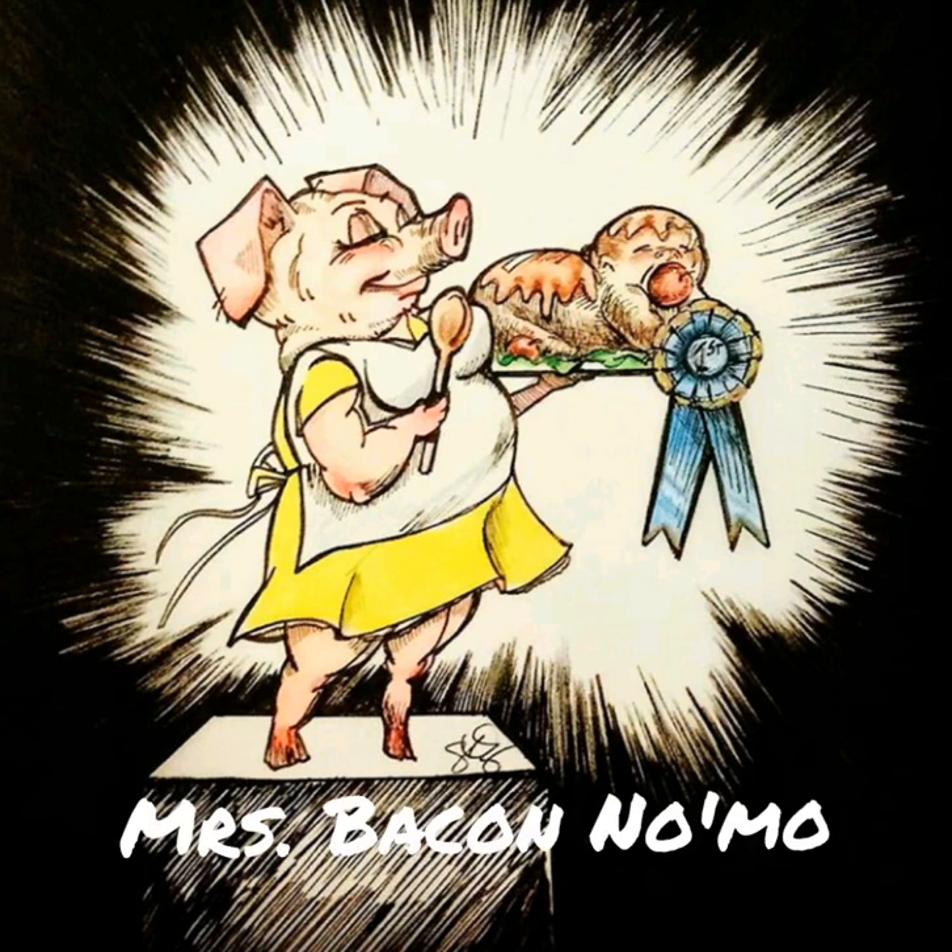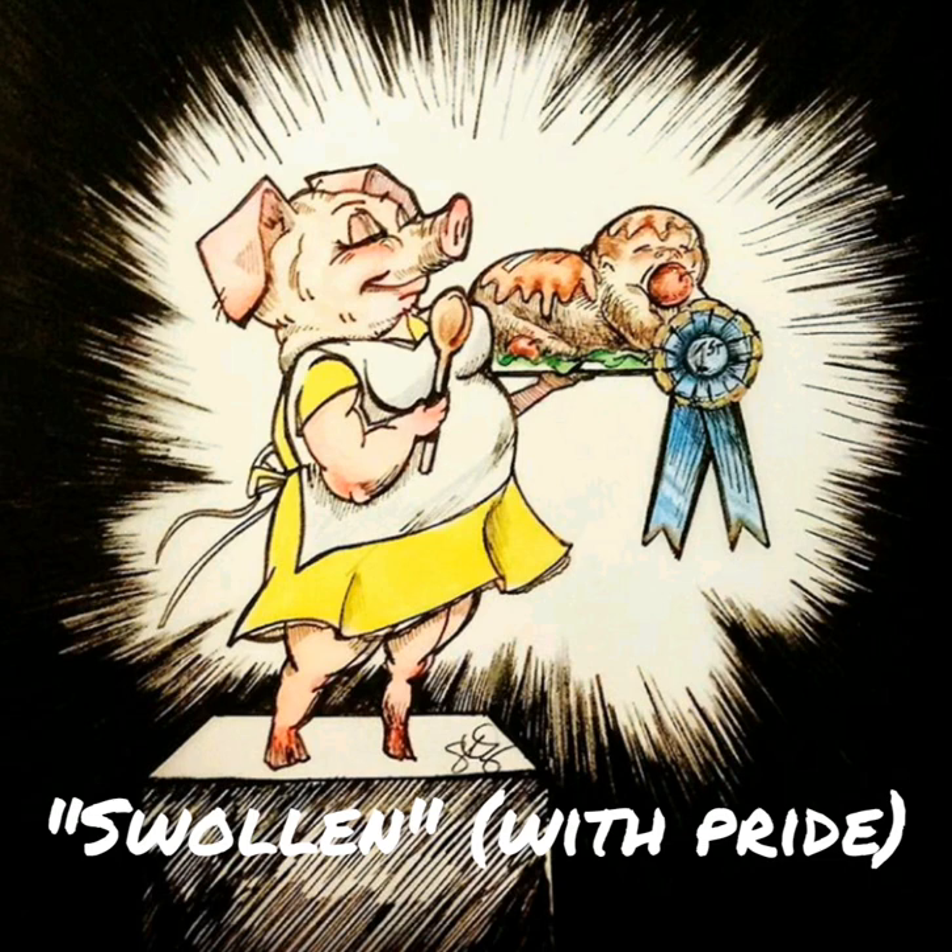Hello, welcome to my channel. This is my first video here, and in it I will show you how I made Miss Bacon No More. She was my 2018 costume based on a sketch I made for Inktober 2018.